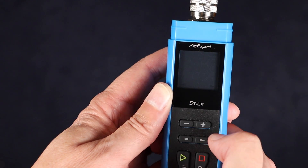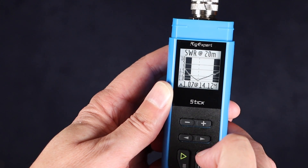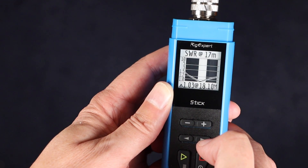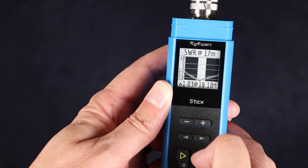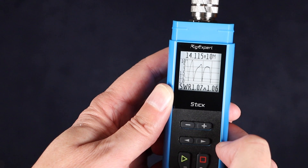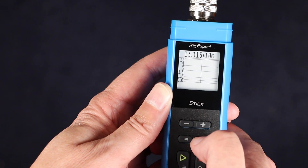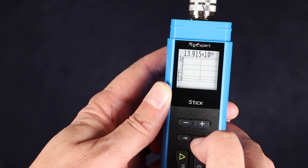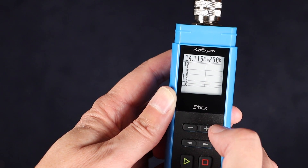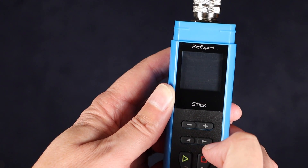Next is the HAM function, which gives you an SWR plot over each of the ham bands. I find I use this screen quite a lot, as you can get a quick picture of how good the match is on an entire band. Finally, the last function on the main screen is Free, which is like the HAM screen but you can set whatever frequency range you want — so if you want to see the SWR across a full HF band, knock yourself out. Keep in mind it only shows 100 points, so to get an accurate reading in a particular area you may need to zoom in. And this is pretty much all you get with this model.